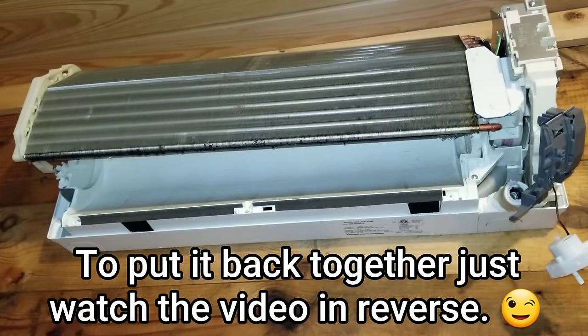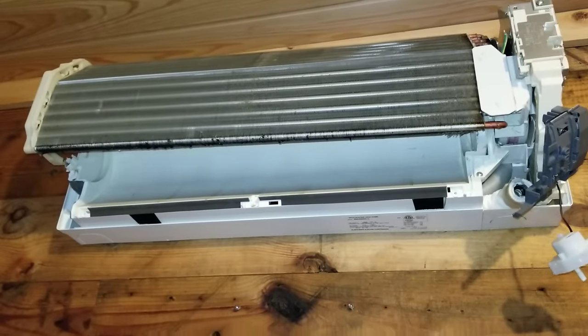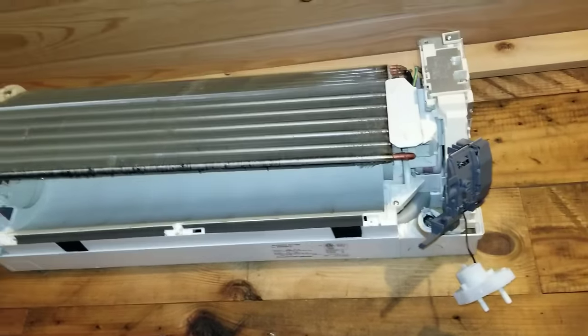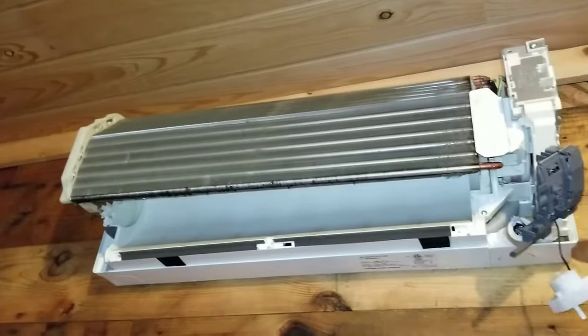Most of them come apart the same way, so once you've taken one brand apart, more or less they all come apart in a very similar fashion. Hope that helps guys — I'm going to go ahead and clean this up. Thanks for watching.